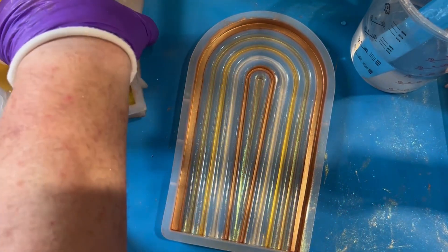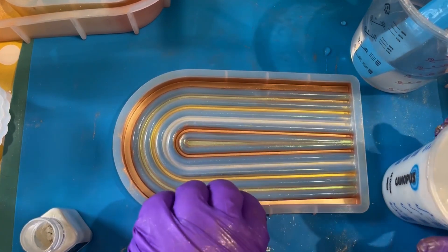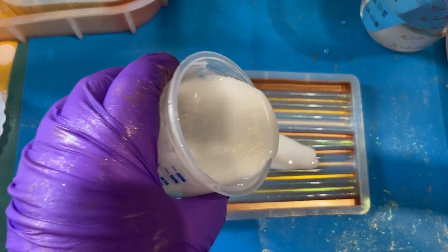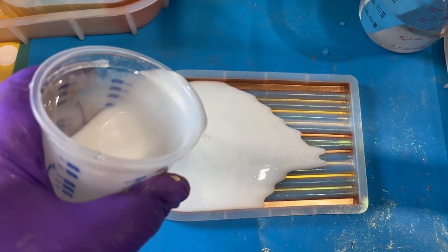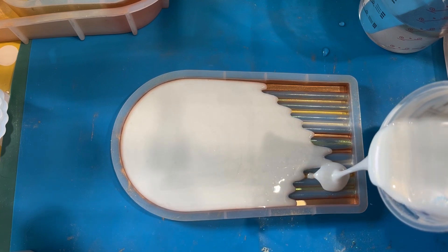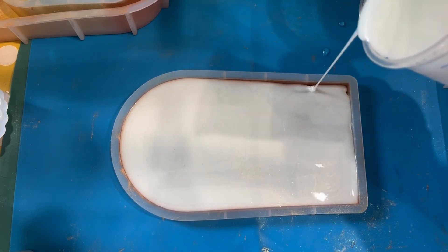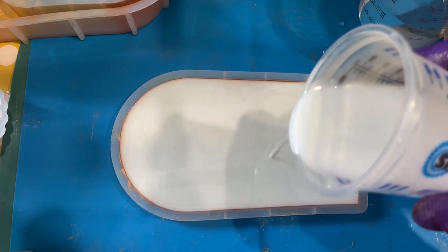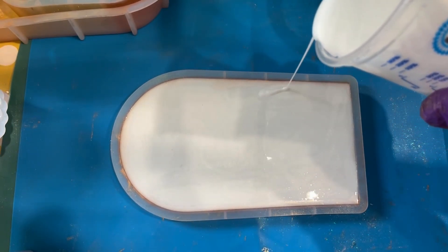So we've decided to fill up one of the arch-shaped window molds first. I've angled it so you can see more of it in shot. Just a steady stream — if you don't feel confident, pour slowly but in a continual stream so you don't introduce too many bubbles. You can see it gradually filling up. We'll fill it up to the top and move it out of the way to fill up the other one. It actually took more resin than I was expecting.